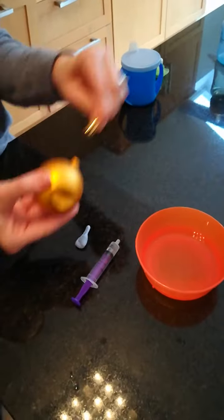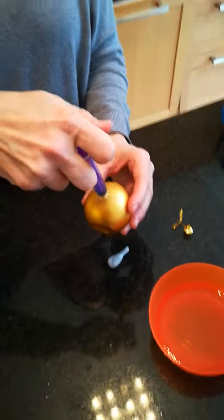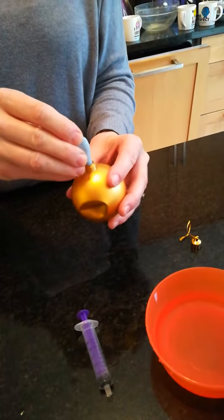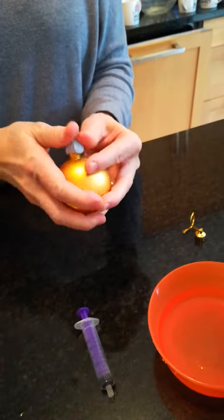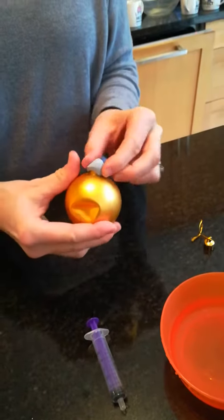So first of all remove the holder, put your water inside your bauble. Take the plug, push it in. Seal up the bauble really well — you need to stop the steam getting out.